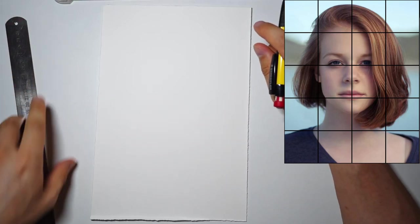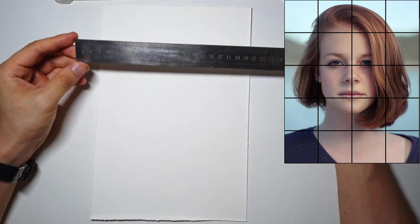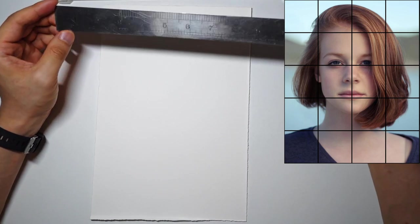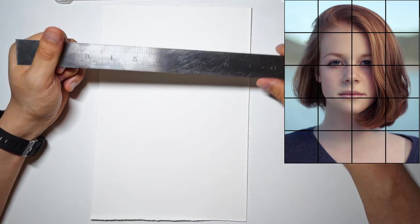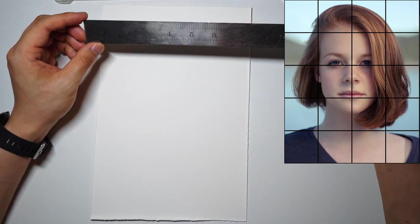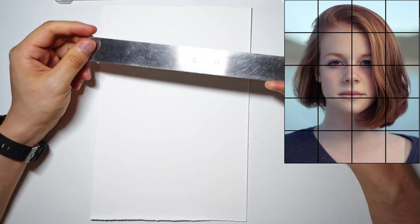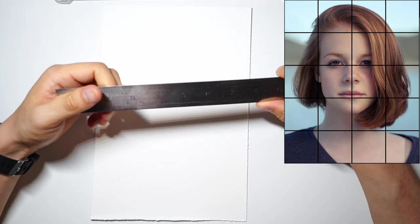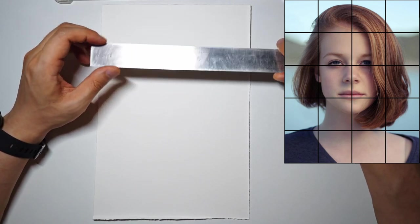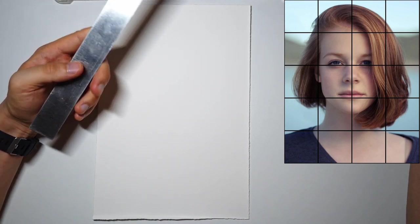In this video, I'm going to be going through how to use the grid technique. The grid technique was something I discovered a few years ago when I was learning how to do portrait painting. One of the most important things to master before you even get into the painting aspect is to make sure that you can have a decent drawing down, because if you're trying to get a likeness or get that photo to look like the person you're trying to paint or even draw, one of the most important things is to make sure that your drawing is accurate.